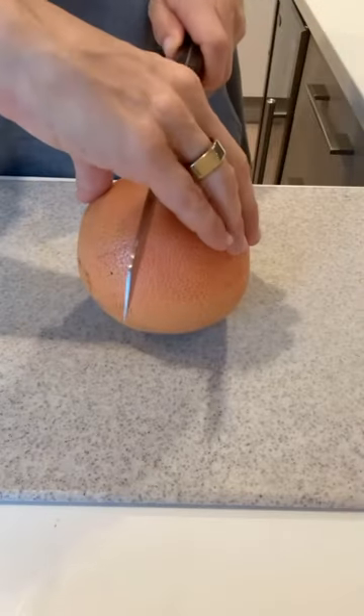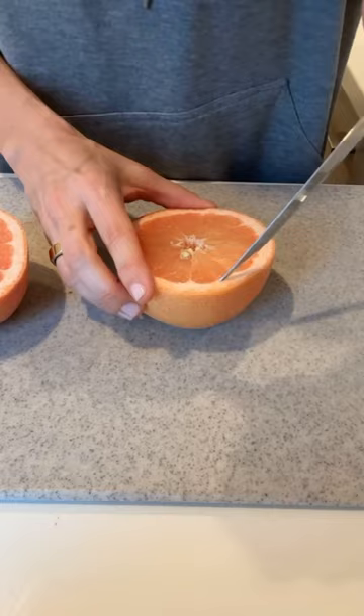Before you make fun of me for calling this grapefruit treat a dessert, don't knock it till you try it. It really is so sweet and delicious, and it makes your kitchen smell so good.